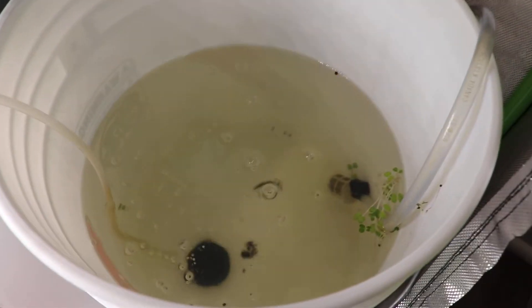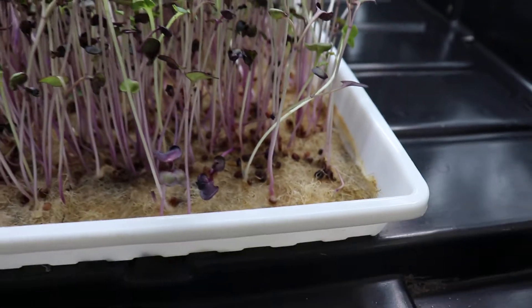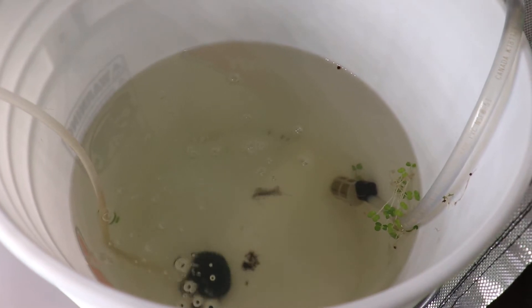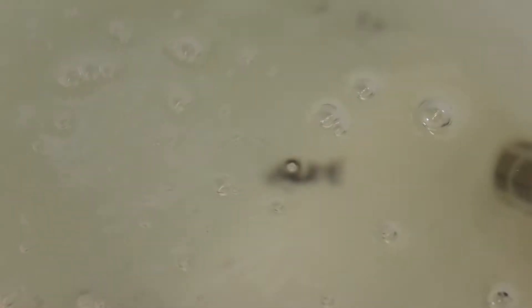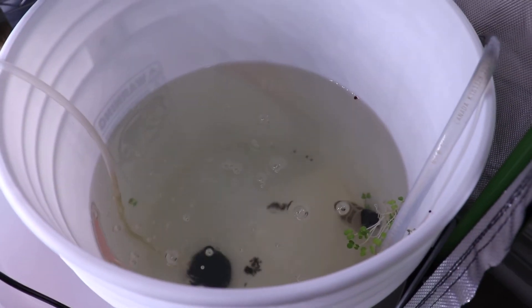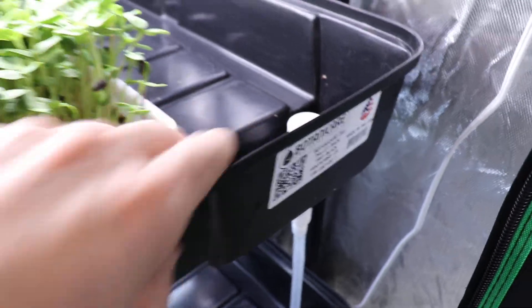I wanted to see how the bell siphon and my reservoir would handle the debris. The water is a bit yellow due to the hemp growing medium, which discolors the water. In the reservoir you can also see some pak choi and black seed holes at the bottom. I don't see sunflower seed holes in there, which shows the flood and drain system is handling debris fairly well.